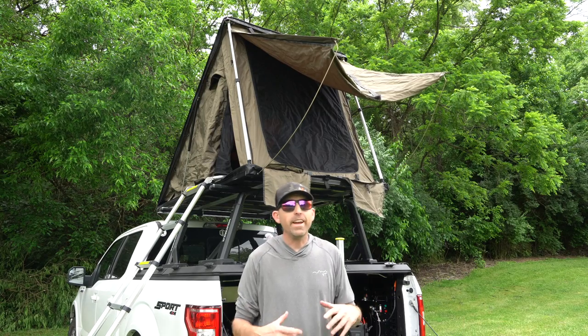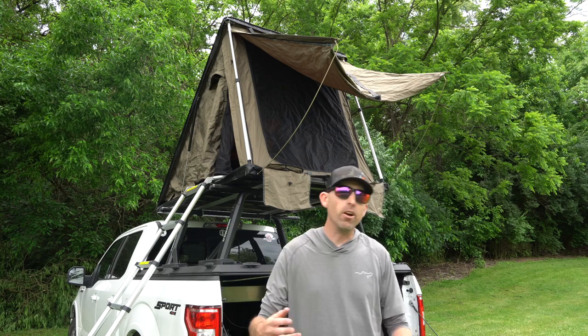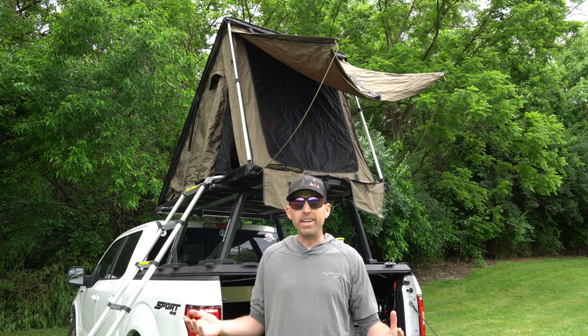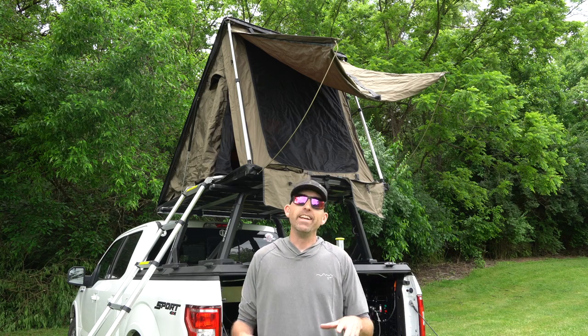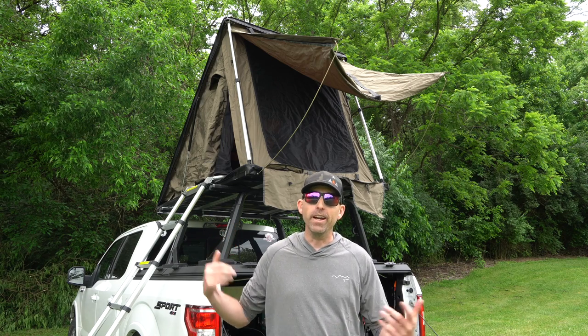Other than actually getting my sleeping bag and my pillow in there, this thing is ready to go. It probably took me under two minutes to set up, and I didn't have to fuss with poles looping them through things. I absolutely love the fact that it's very simple to set up and it's ready to go whenever I am.